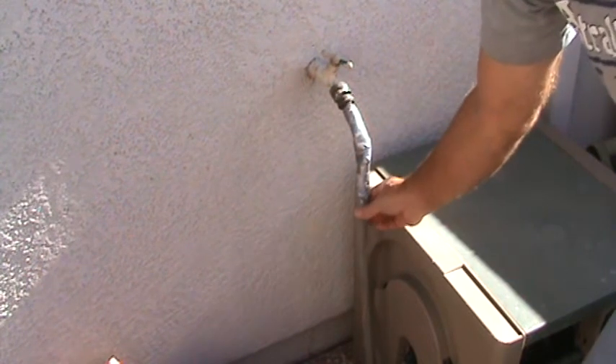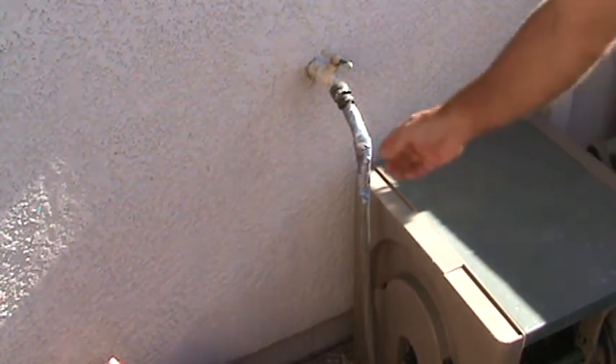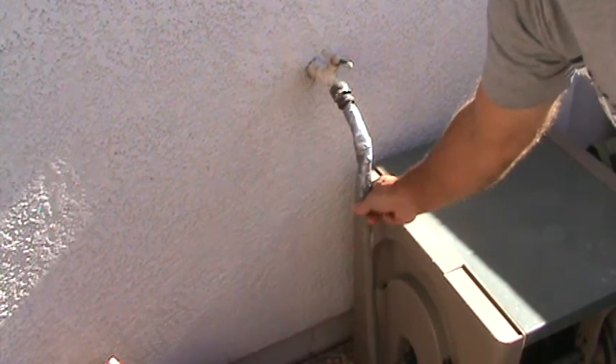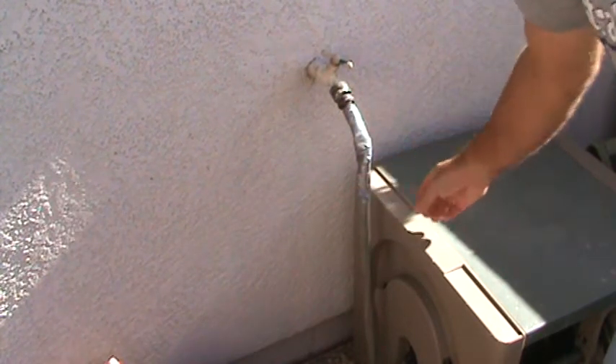They've got some clamp-type fittings at the store that'll clamp on there. My suggestion is: before you go to the store to fix your hose, cut a piece of it off first, because there are different size hoses and you want to get the right connection.